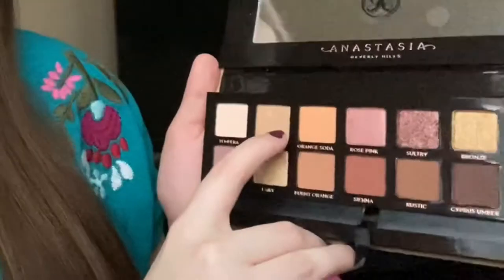What I'm thinking I might want to do today is go into some of these colors on the bottom row. I think I'm gonna use the shade Glistening all over the lid and we're gonna see how that goes. For my transition, I'm gonna start by going into this burnt orange color and just take that into my crease.